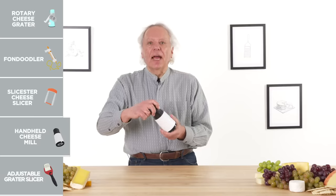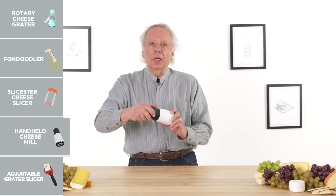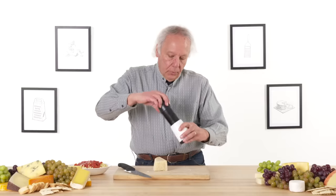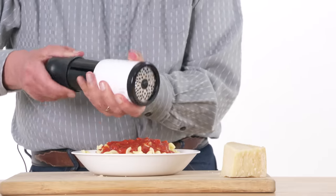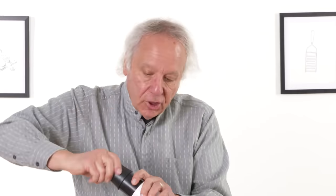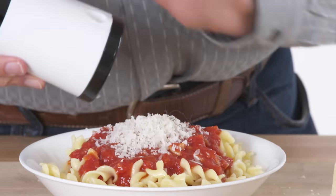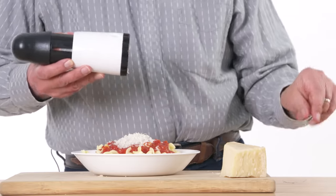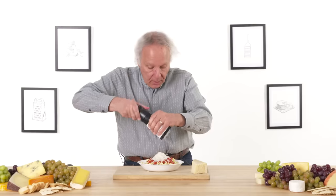Handheld cheese mill — its purpose in life is to grate cheese using a twisting motion, kind of like a pepper mill. I have some Parmesan cheese and a bowl of pasta just waiting for some grated cheese. First I need to load up the mill, put the plunger back in place, and give it a go. It's coming out, a little on the slow side, probably because I'm only grating a very thin part of the wedge. Here is a shred of plastic, in case you want to add that to your pasta — it's somehow not just grating the cheese, it's grating some of itself.